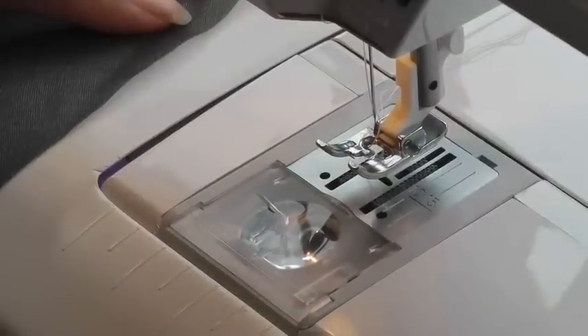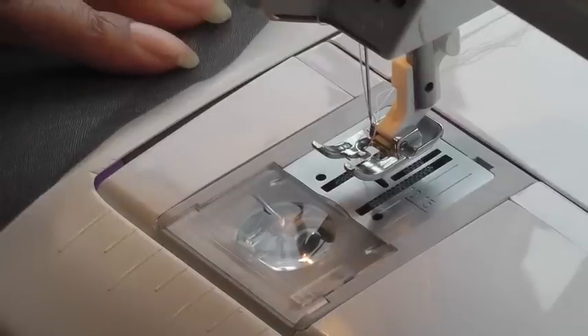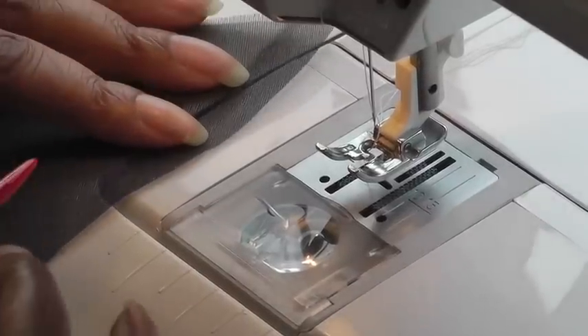The first thing you need to do is set your machine to a zigzag stitch, and my length is two. Do a tester before you actually attempt to do this on your sewing project.